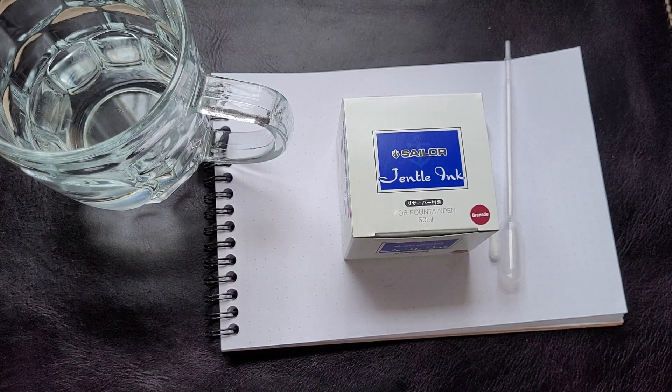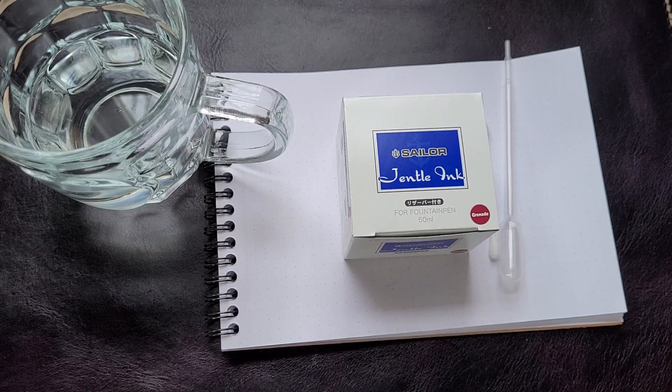Hi everyone, it's ink day! I have a new ink and I was just going to take a look at it here.